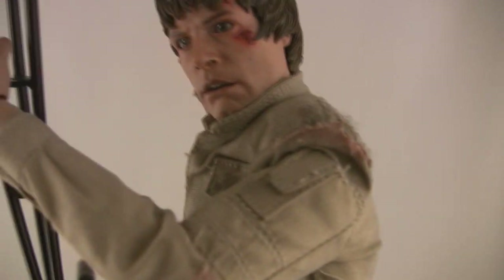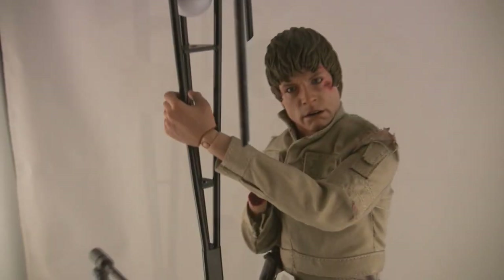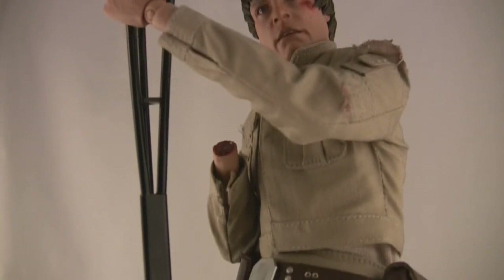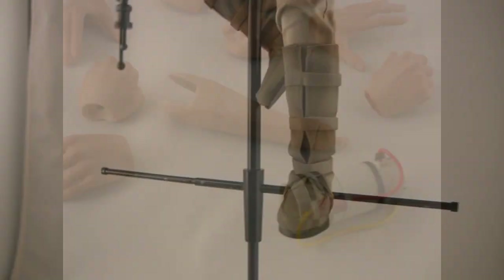The hero Luke aside, we get a second Luke that is completely beat to heck after his confrontation with Darth Vader. They've scuffed up, torn up, and beat up the costume. The head sculpt is new. There's also an alternate forearm you can pull out that will allow you to put the severed stump forearm on. There's a magnet in the base that will allow you to attach the hand.